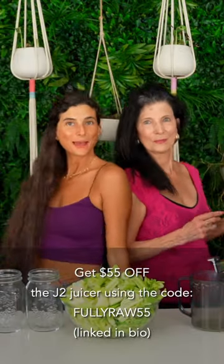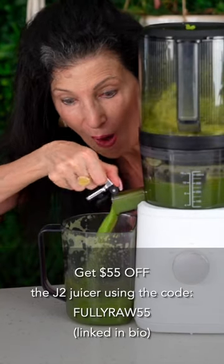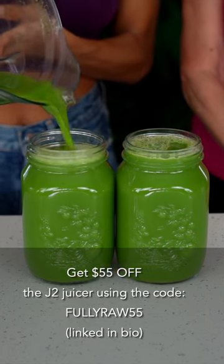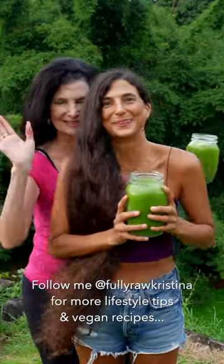I'm using a Nama J2 juicer, and I love it because it saves me time and prep. You can get $55 off a Nama J2 juicer using the code FULLYRAW55, and I've linked that in my bio for you. I hope this inspires you to drink one fresh juice a day or to eat one raw vegan meal a day. Much love always and happy juicing my friends.